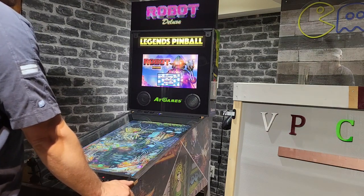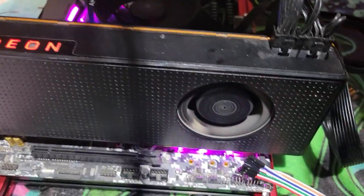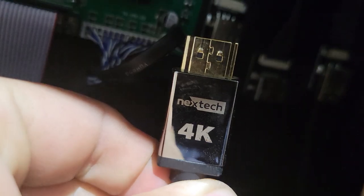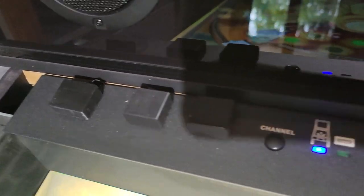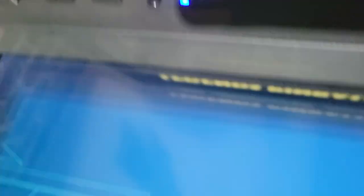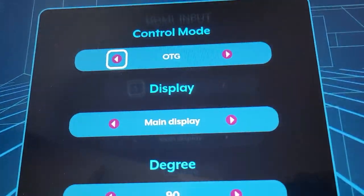When playing pinball tables on the Legends Pinball Cabinet, you will be able to take advantage of the back glass. The VIBS will be necessary if you decide to use the OTG, which is the on-the-go port, by connecting HDMI to your PC. The connection is in the back because I've switched it, but typically it's on the left side on the front of the cabinet. I'm going to press the channel button to switch to OTG and click OK.